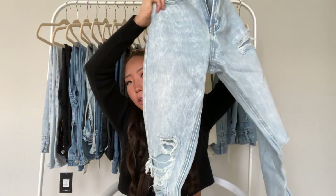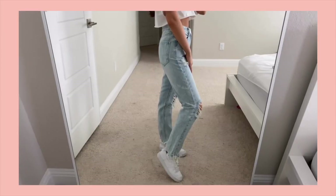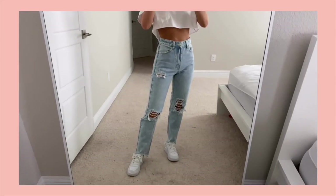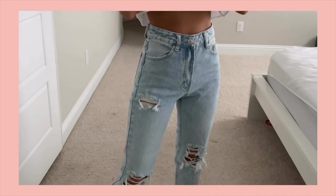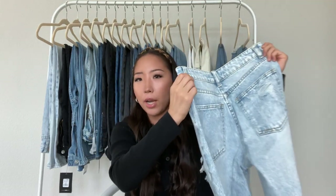The next one from Adika is another light wash pair, and this one has a lot of distressing around the knees and also has a raw hem. This is probably one of my favorites from Adika. The back pocket is plain, except it has a little bit of distressing, and it is also high-waisted.